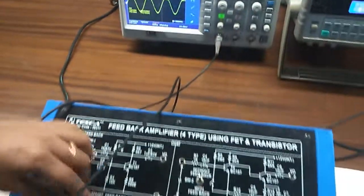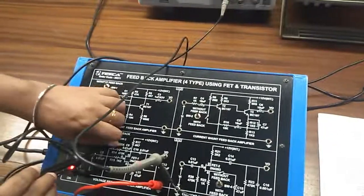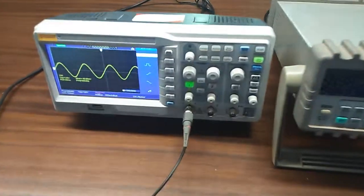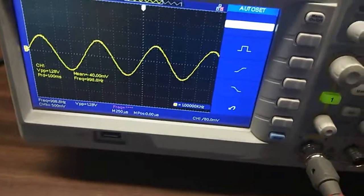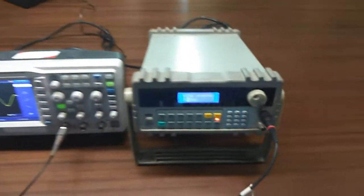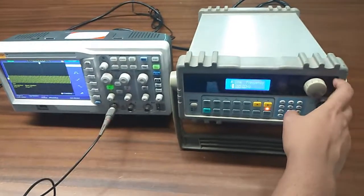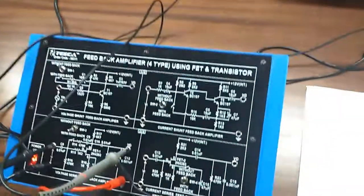Select this switch to the with feedback position and you can see that the output signal is the exact replica of the input signal with reduced gain. Now vary the frequency to observe the bandwidth of the amplifier without feedback and with feedback, and draw the frequency characteristics curve.